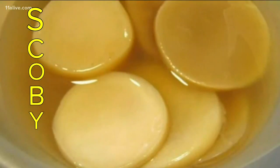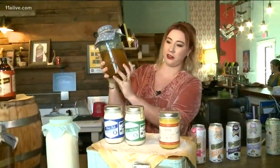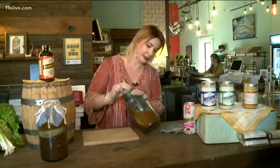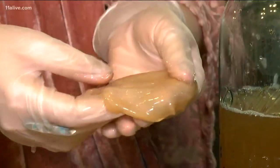SCOBY, or symbiotic colony of bacteria and yeast, is also known as the mother. This is the mother that's kind of floating around in there — it kind of looks like a jellyfish pancake, but don't let that throw you off. It's really good for you and you can't make kombucha without the mother. You can obtain a mother one of three ways: you can buy it, get one from someone you know that makes kombucha, or grow one yourself by fermenting sweet tea.